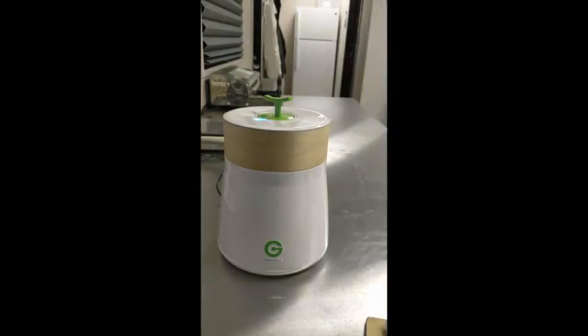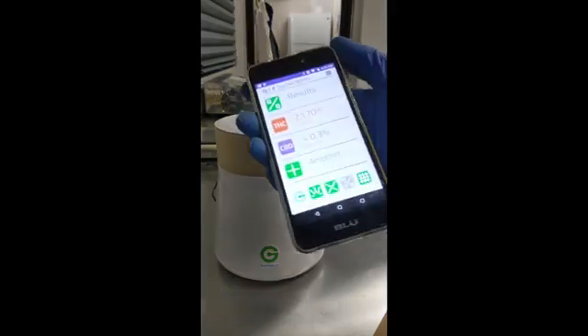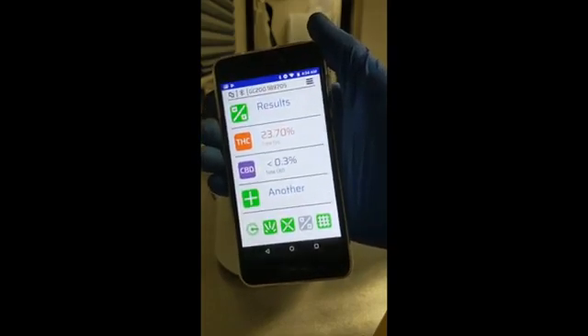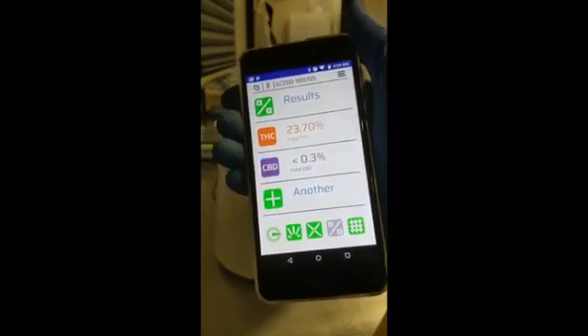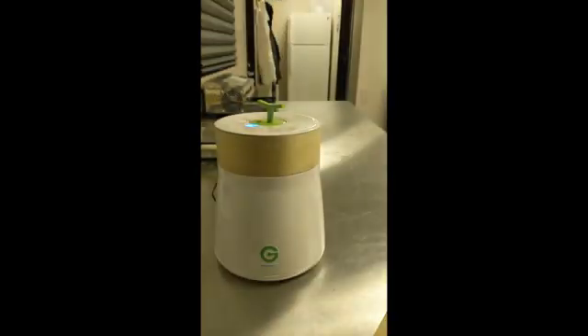This is the second time I've done this test. It's reporting 23.7% total THC and less than 0.3% total CBD. These are very close to what the California certified laboratory results came back at, which were 22.9% THC and 0.528% CBD. I've done many repeatability tests with this device and found it to be extremely repeatable — this same flower I tested just previously came back with almost identical results.